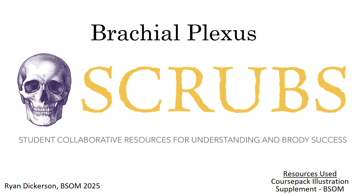Hi everyone. My name is Ryan Dickerson. I'm a student at Birdie School of Medicine, class of 2025, and we're bringing you this lecture on the brachial plexus. This is being brought to you by the SCRUBS team, which is the Student Collaborative Resources for Understanding and Birdie Success.